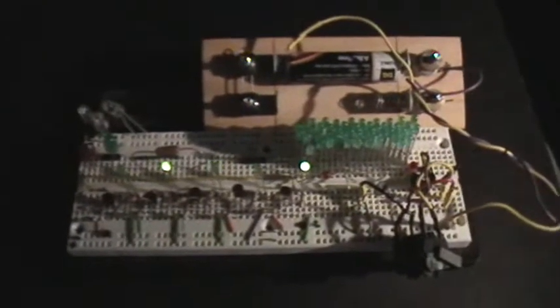Good evening, welcome to my laboratory. You're looking at the 2N2222 Joule Thief running the ring oscillator on less than 1 volt input.